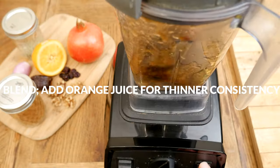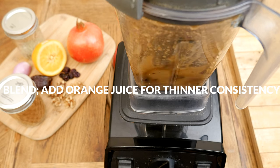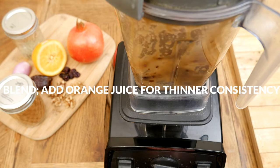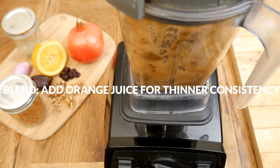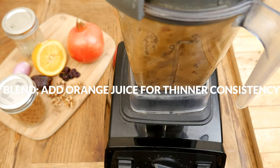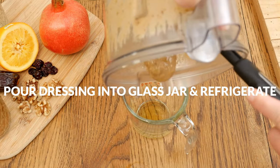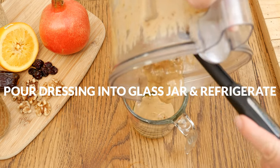Blend up all of your ingredients. If you have some small chunks of the dates left, that's completely okay — it is going to be thick, so if you'd like a thinner consistency simply add in a little bit more orange juice. Pour your dressing into a glass jar and refrigerate until you are ready to serve.